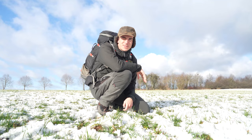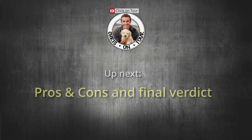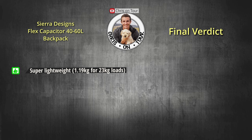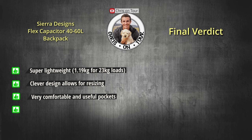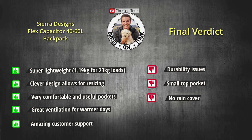That's it for my review of the Flex Capacitor 40 to 60 liters from Sierra Designs. Let me sum it up: what I like — it is super lightweight for its load capacity, it has a great design with flexible sizing options, it is very comfortable, it has useful pockets, great airflow, and amazing customer support. What I don't like — the durability issues with my first pack, the top pocket being a little too small, and for some it might be a bummer that there is no rain cover. Overall, I would give the pack a solid 4.5 out of 5 stars.